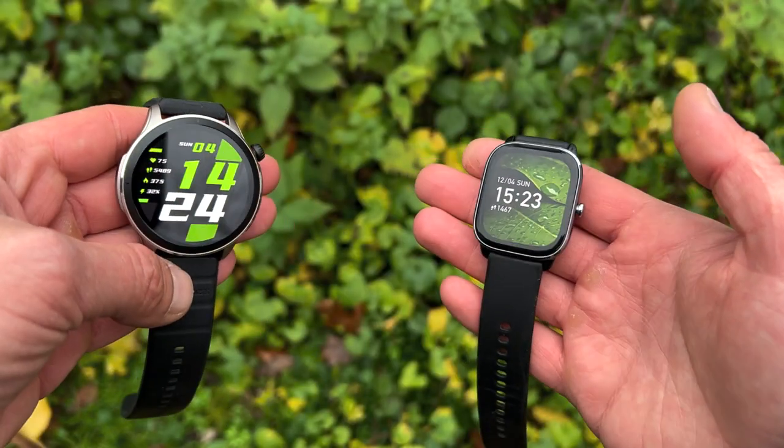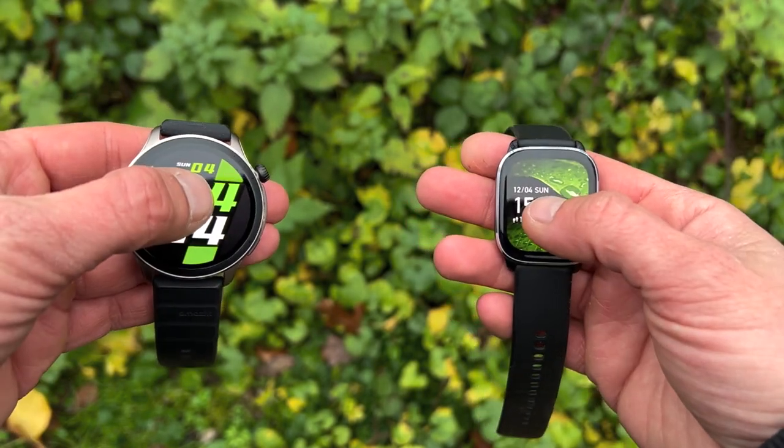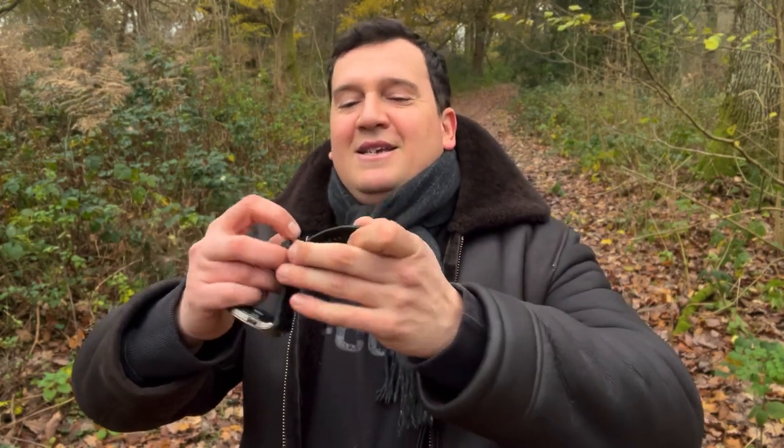The GTR4 has both an inbuilt microphone and an inbuilt speaker, while the GTS4 Mini only gets an inbuilt microphone — we'll cover that in features. The GTR4's 22mm strap uses the classic watch-type clasp, which is very easy to use. That covers the design — now let's get onto the displays.